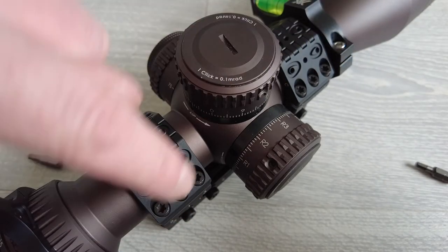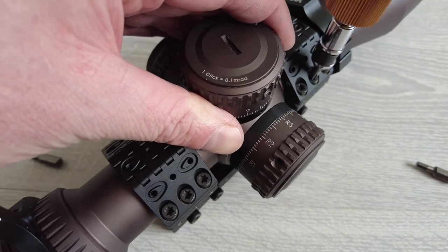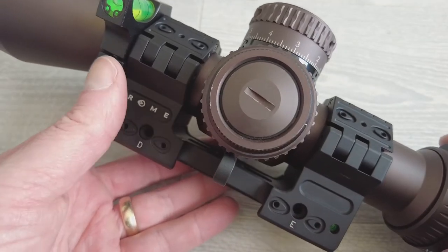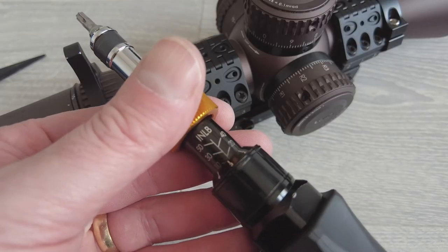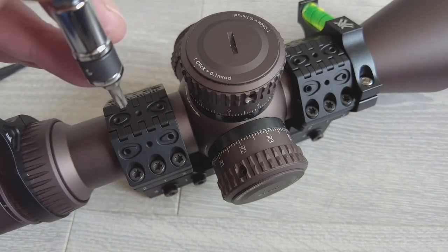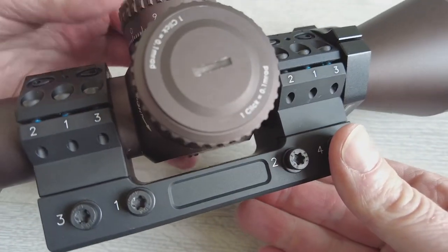The bolts are numbered one, one, two, two, three, three. Once you've tightened the six screws in that first sequence, you can then remove the wedge — it might be a little bit tight. Next, adjust the torque to 18 inch pounds or two newton meters, and again tighten them in the order shown on the mount itself. So now the scope is firmly mounted, nice and level. Next thing we need to do is get the scope mounted onto the rifle.